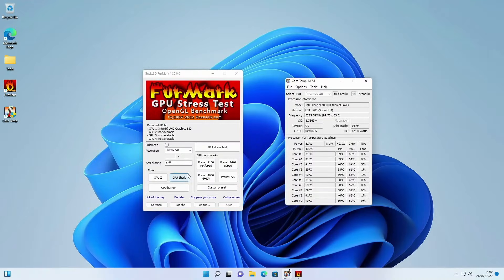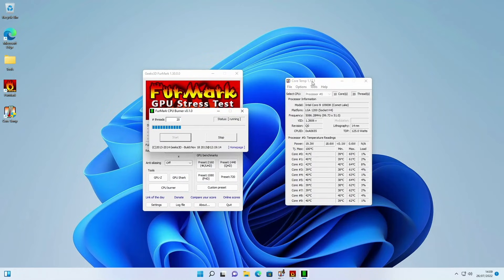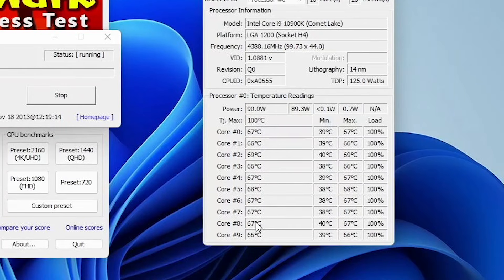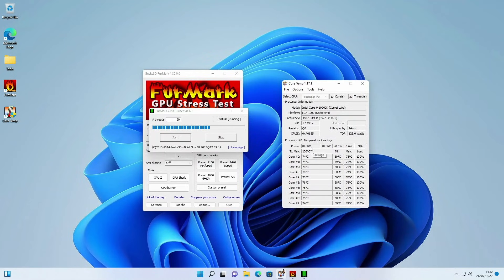I have my two softwares open again. I'm going to run the CPU burner in FurMark, and if we look over at CoreTemp you can see the CPU is now limited to 90 watts — it's not going over that limit. Looking at the temperatures, it's running at a much more acceptable 67-68 degrees, which might go up to around 75-76 degrees, but that is far more acceptable than the 95 degrees we were getting before. This is going to provide much more stability as the system can consistently run at 90 watts without suddenly dropping to 20 or 30.